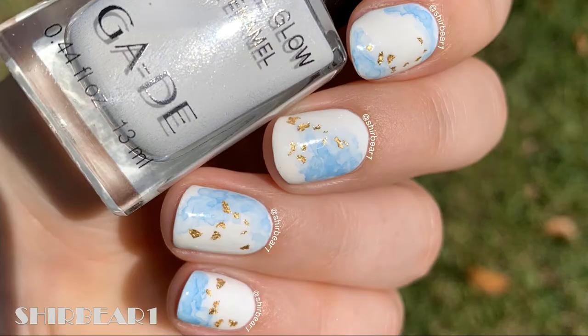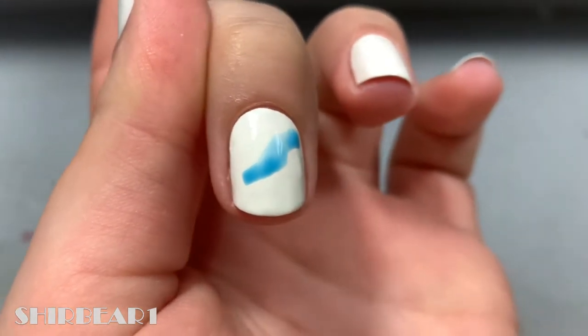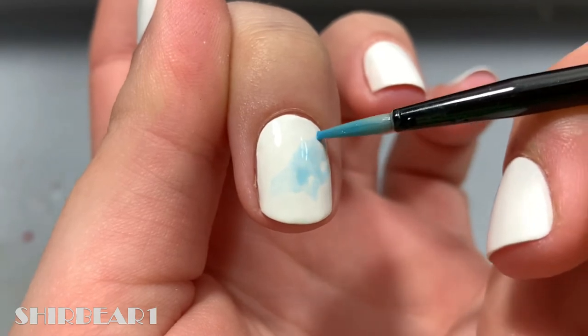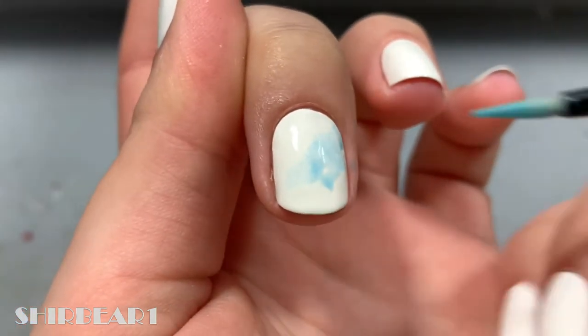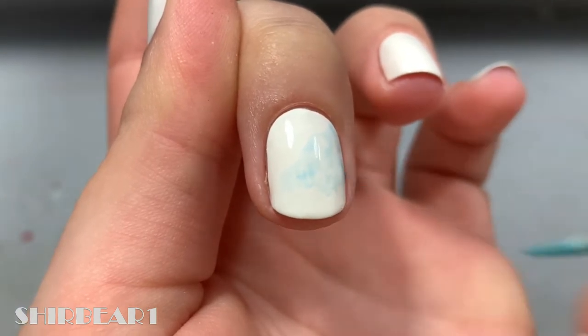Hi everyone, today I'll be showing you how to do these insanely beautiful nails that make me feel like a freaking goddess. It was inspired by a design I saw on Instagram. Start with a white base and paint a random area on your nail with watered-down medium blue. Do it with a fluffy-ish brush and not a thin brush for better application. Try to put a really sheer coat with a little bit of paint.